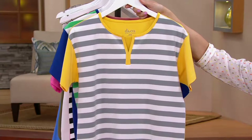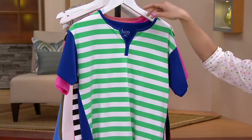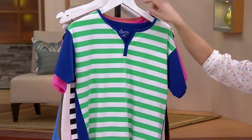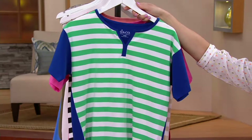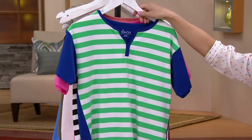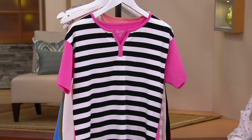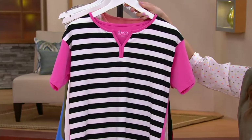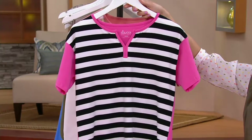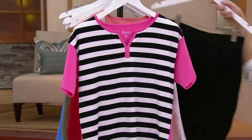Here you have it in gray and yellow. Gorgeous little V-neck split right here — fun to wear a necklace with that, but I think it's kind of fun to have a little drop right in there. Here you have it in the green and the blue. And why is this always such a great combination — pink and black? It just is. Looks so beautiful. This is the one that you saw on Kulani. Maybe you want to pick this up with the black skort.